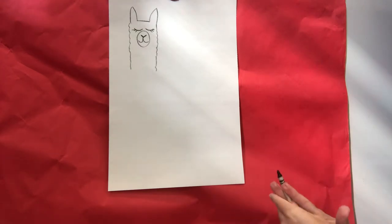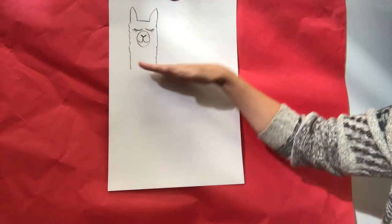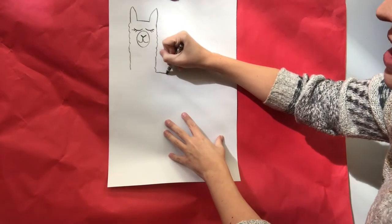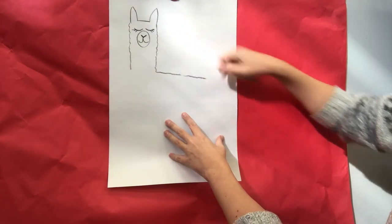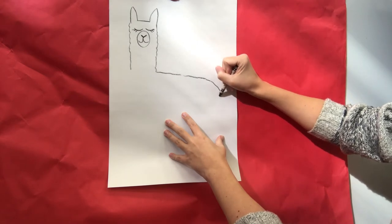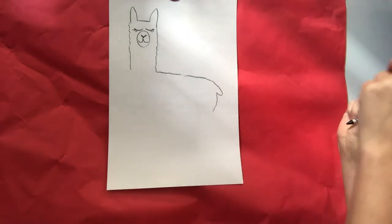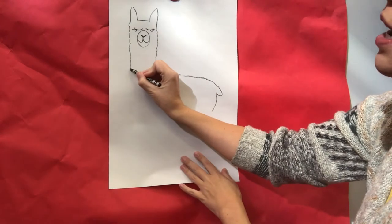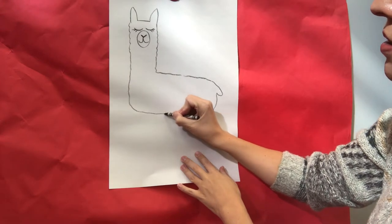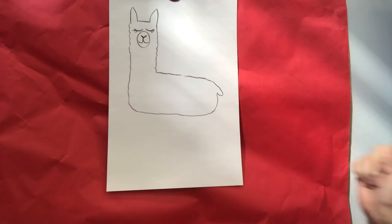We're gonna get to do lots of fun things with this extra space that we're drawing. After your neck, we're gonna draw to the side — so this would be horizontal. We've been doing vertical lines for our neck; now we're gonna come across the back of our llama almost over to the other side of our paper, then draw a little tail, come down on this side, and then come across.